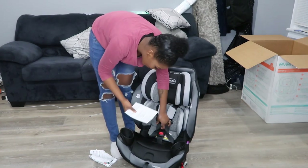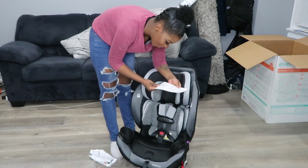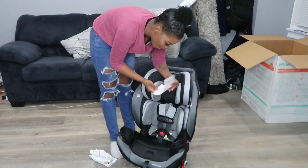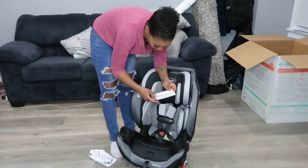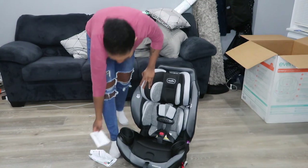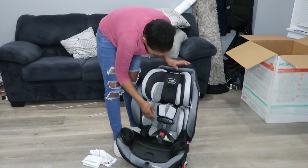All the baby products come with this thing — I think it's just a recall card. If there's a recall or something, you send this in and they'll give you a notification. So that's good that it comes with it.